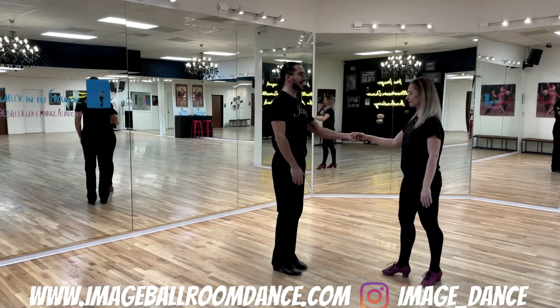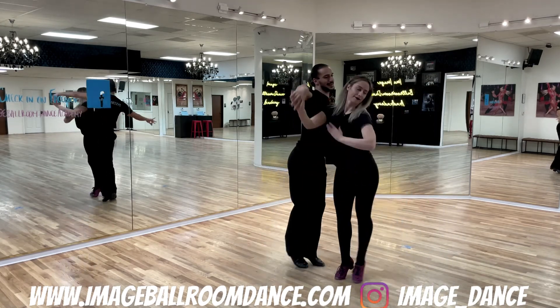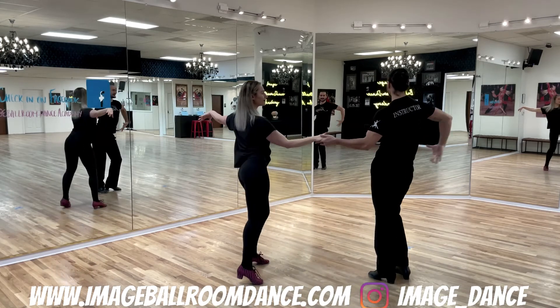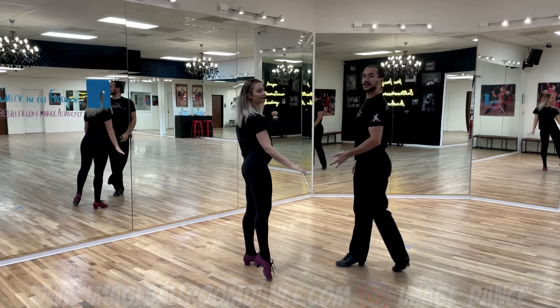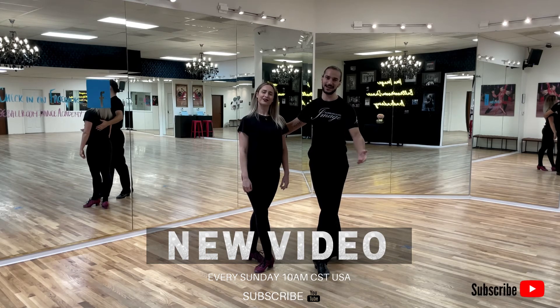Let's take a look from a different angle. And one, two, three, four, five, six. Thank you very much for joining us today. Please don't forget to subscribe to our YouTube channel. We're going to see you in our next video.